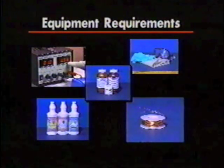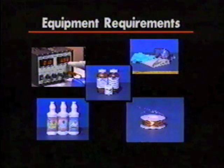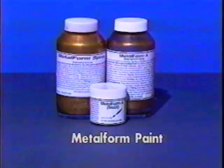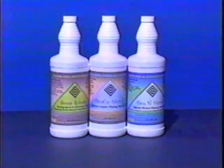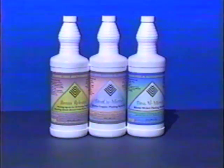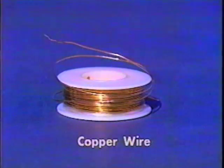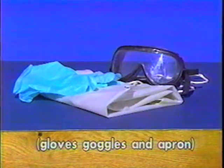Equipment requirements. You need the following items and equipment in order to electroform using Metal Form conductive paints: Metal Form paint, Brass Release, TivaQ Mirror, a rectifier, copper wire, and personal safety items such as gloves, goggles, and an apron.